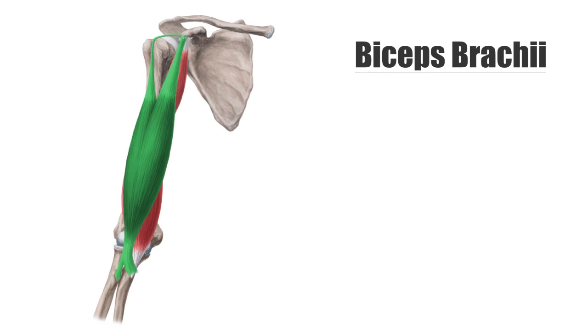Hey everyone, this is Matt from KenHub, and in this short video we are going to talk about the biceps brachii muscle. This muscle is more commonly known as the biceps and is located on each arm between the shoulder and the elbow.